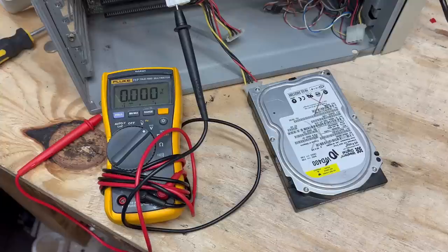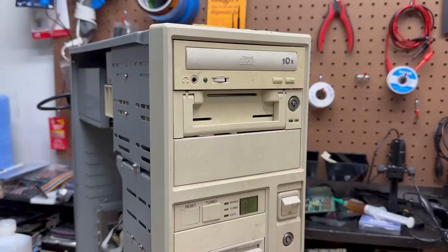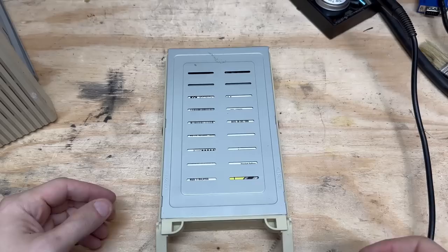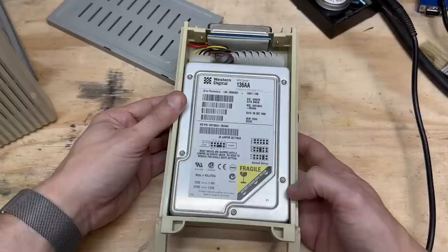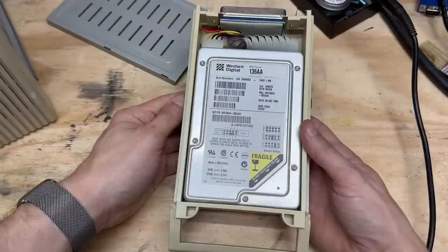I think the sacrificial hard drive has finally had enough. Let's get a good look at that hard drive — looks like we just slide this top plate. Got a Western Digital Caviar, 13.6 gigabytes, with a manufacture date of December 1999. I sure hope we're Y2K compliant. Let's get that back in there.